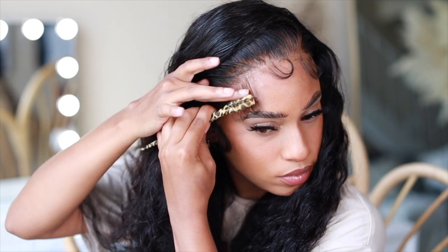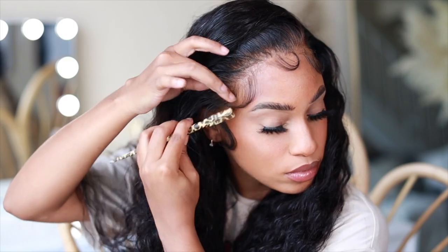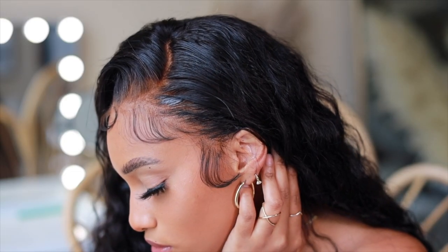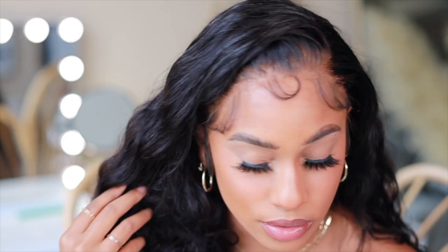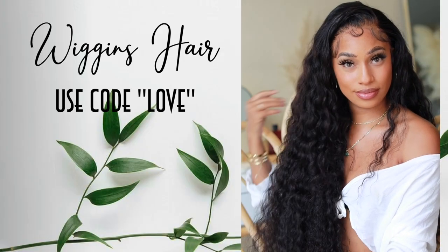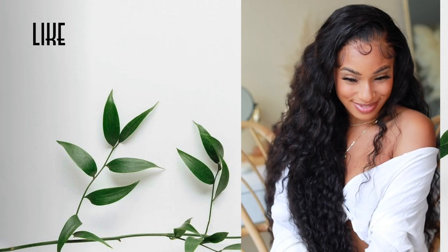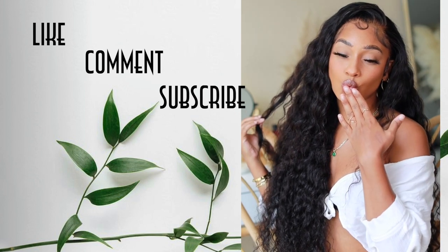This is such an amazing unique tactic for installing my wig — I am loving this install. It's giving me island gal vibes! Thank you so much Wiggins for sponsoring this video. If you're interested in this hair, use my code 'love' linked down below. Don't forget to like, comment, and subscribe for more videos — I'll see you in my next video, bye!